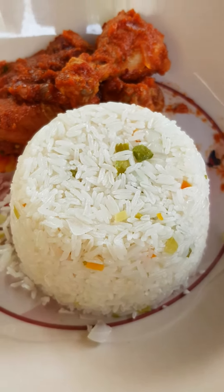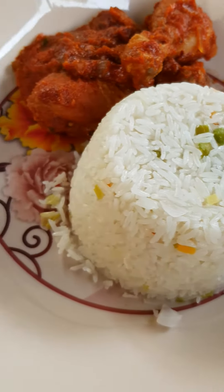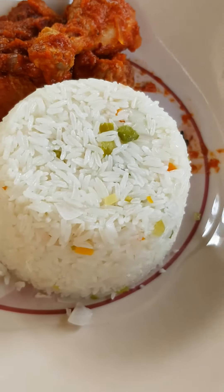Hi guys, welcome to my channel. Today I made a simple decoration for rice.